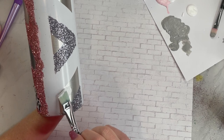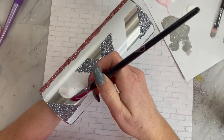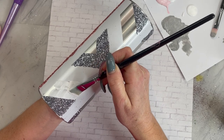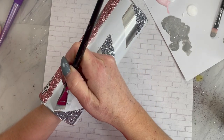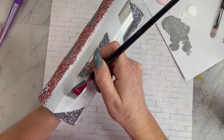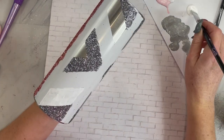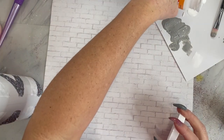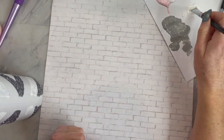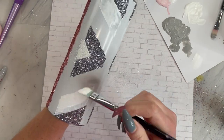I went ahead and did the other side the exact same way, and then removed my next sections, which is white. Most whites are not 100% opaque, so I'm taking straight paint with no glue mixed in and painting all the sections white to make sure I have a really beautiful, bright base. After that is dry, I will go back in with my white paint and glue mixture and then sprinkle on my glitter.